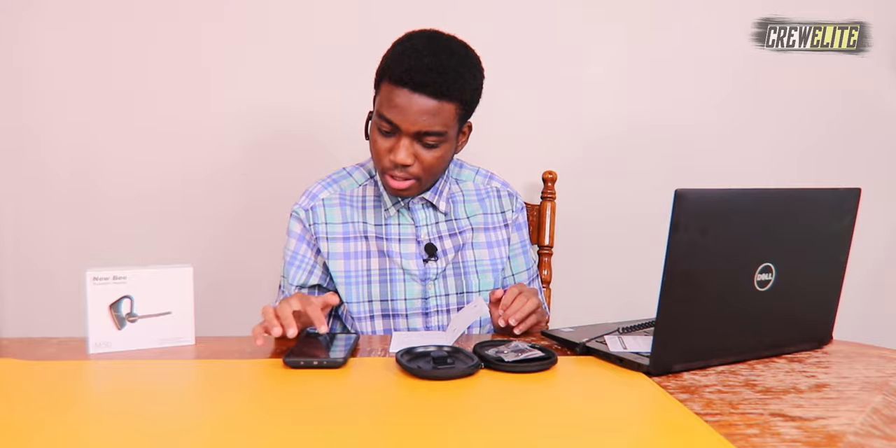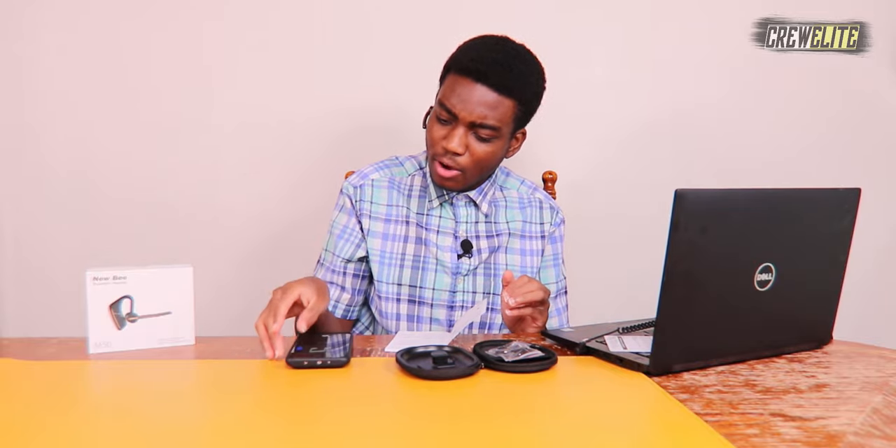It has a pretty nice fit. It was a little tricky to put on but I didn't really struggle — just had to make sure it was adjusted correctly. Now connected to my phone's Bluetooth. I'm going to test out a quick song. I'll put my lab microphone up so you guys can hear how it sounds at about max volume.